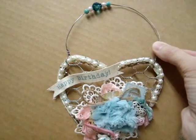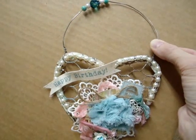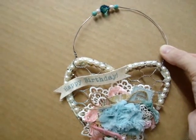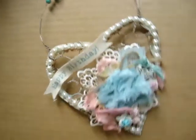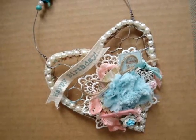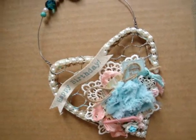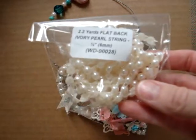I also used some Tim Holtz Distress embossing powder and embossed it in places, tried to grunge it up a little bit. And around the edge of this one I used the Ivory Flatback Pearl String Quarter Inch, that is WD00028 — that product right there.